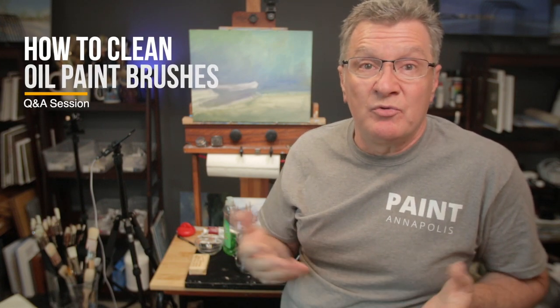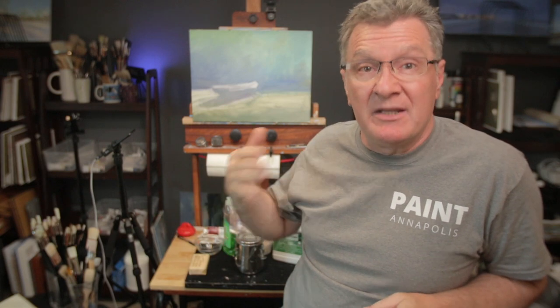Hello my friends and welcome to OpenStudio. Today is a Q&A session. I'm getting a lot of questions and I really appreciate you guys sending them. One question I've received from many people is the same: how to clean the brushes. Today I'm going to show you what I'm using and the process for cleaning my brushes. Let's get started.